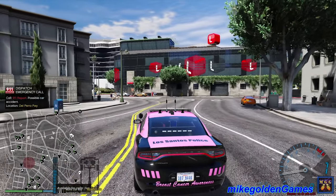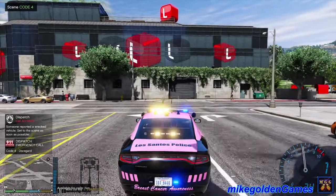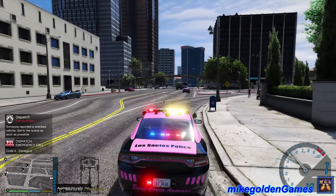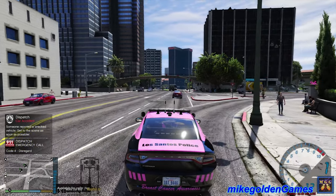We got a possible car accident. Roger that, dispatch. Let's get our lights on here, flip back around. Code four, disregard.